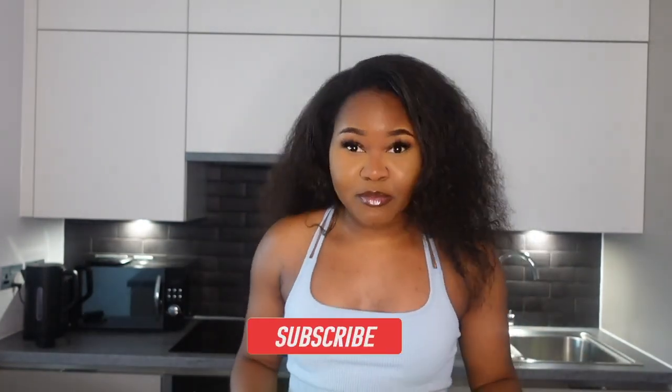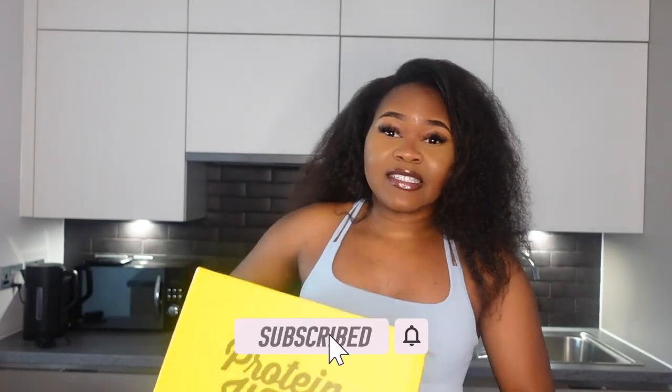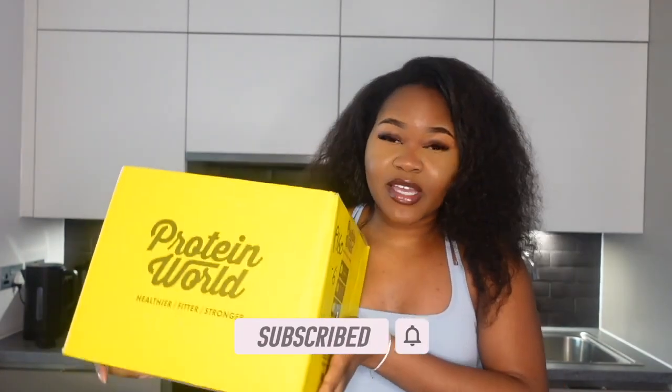Hello guys, welcome back to my channel! Today is going to be an unboxing video. I just received a package from Protein World and I am so excited to actually try these — I've got a few goodies.